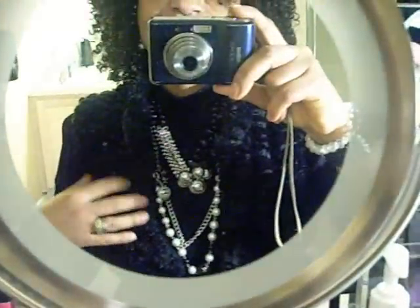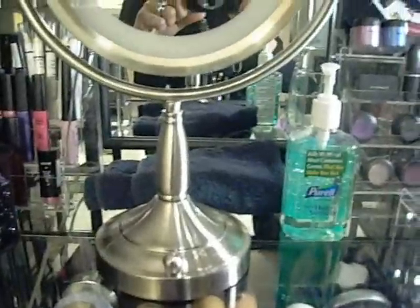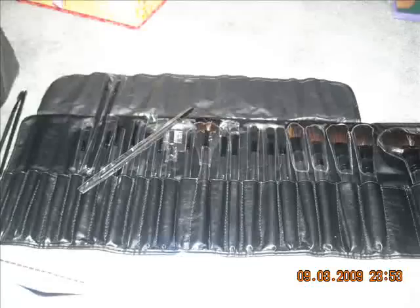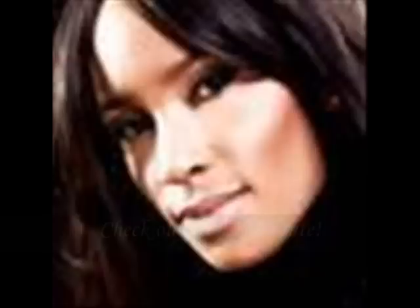Oh, speaking of looks — this was inspired by Tony DeCotney from House of Hot. The girl is bad; you've got to check out her channel. She was talking about layering stuff. So this is basically how I'm organizing, and it's pretty fun. Good luck and I hope you were able to get some tips. Any questions, just feel free to comment. Thanks!